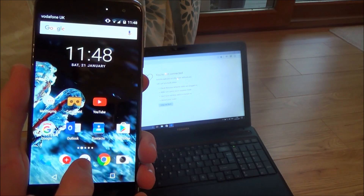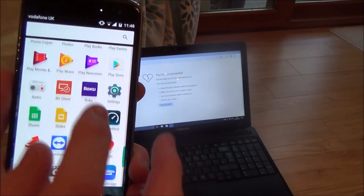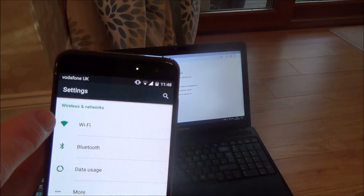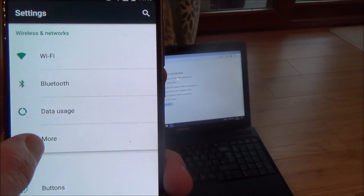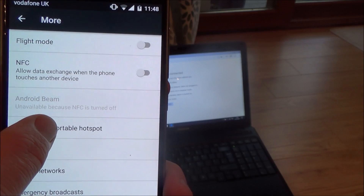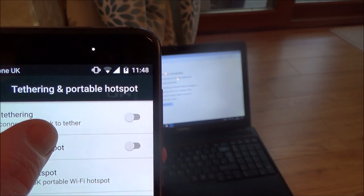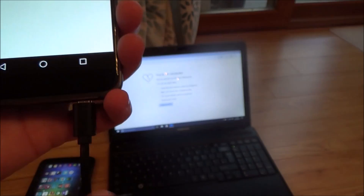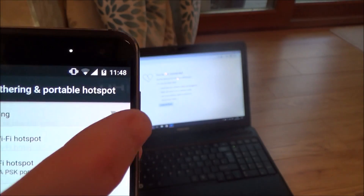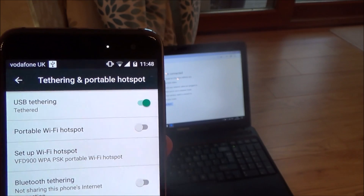Now we need to enable USB tethering from the phone itself. Go to Settings — look for the settings icon — then under Wireless and Networks tap More, and you'll see Tethering and Portable Hotspot. Tap that and it will say USB tethering — USB connected, check to tether. If it's greyed out it means you haven't connected the USB yet. Hit that and it will say USB tethering: Tethered.